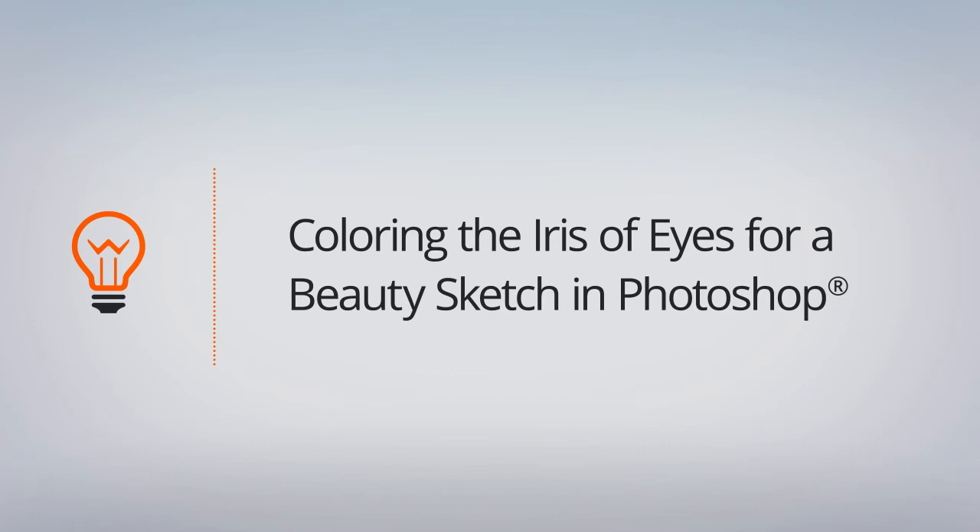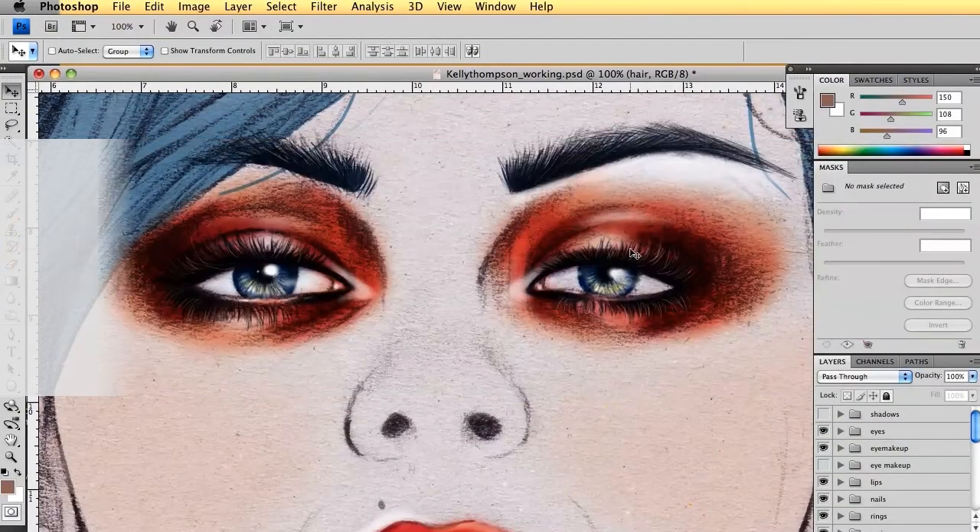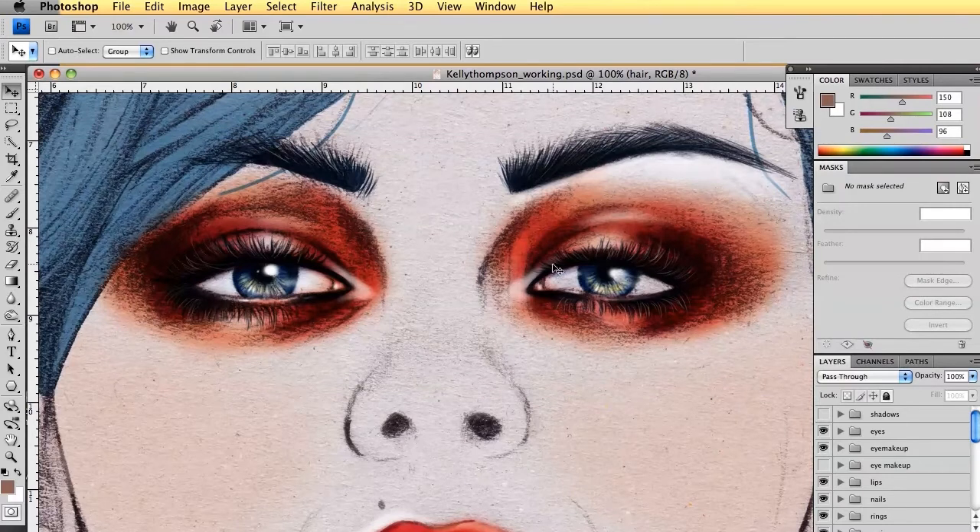Next up, I'm going to talk to you about colouring in an iris. For me as a fashion illustrator, I always feel like the eyes are probably one of the most important parts of my illustrations — that's probably one of the things that people always talk to me about and compliment me on. The eyes can really grab the attention of the viewer, draw them in, and set a mood or a little bit of emotion with the character.